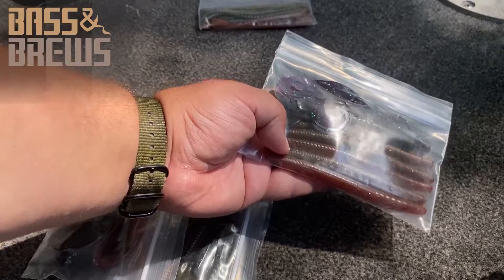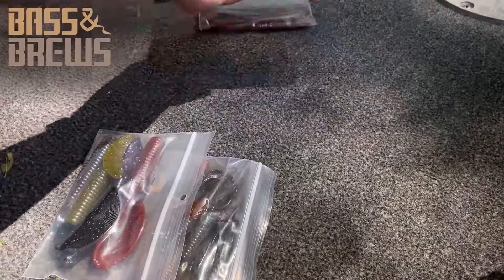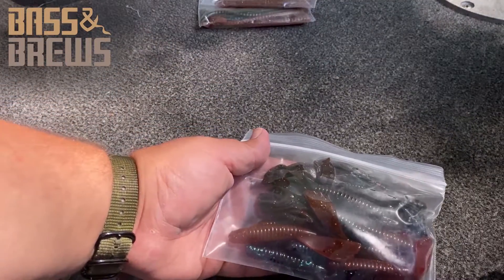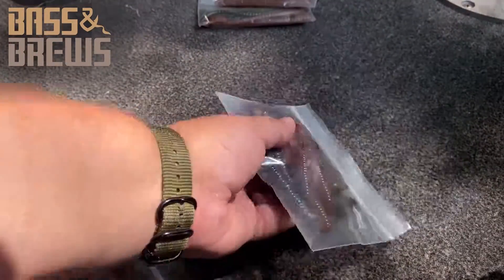These are nice Sanko style baits, so great for using weightless. And then some more nice smaller creature baits here. These are going to be cool. More green pumpkins and that purple color. These are going to be awesome.